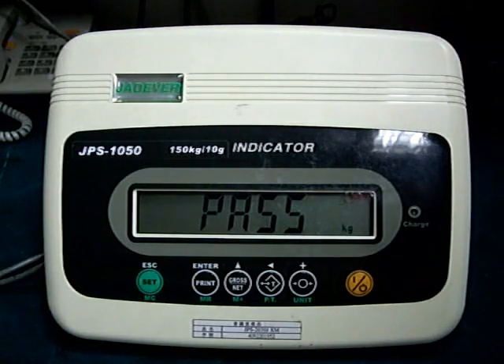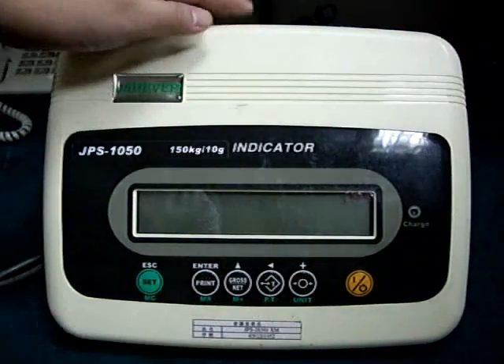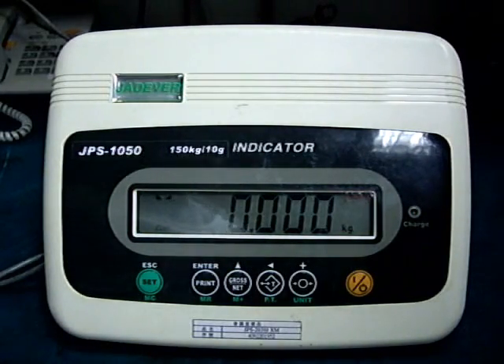Remove all the weights. Press the zero key to return to the normal weighing mode. Press the TELL key to return to the right. The calibration procedure is now finished.